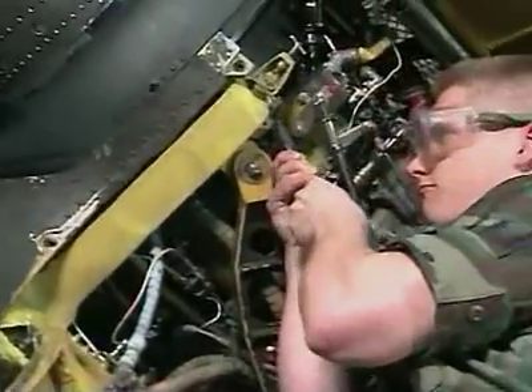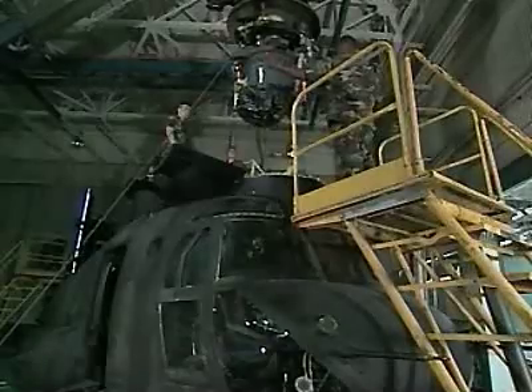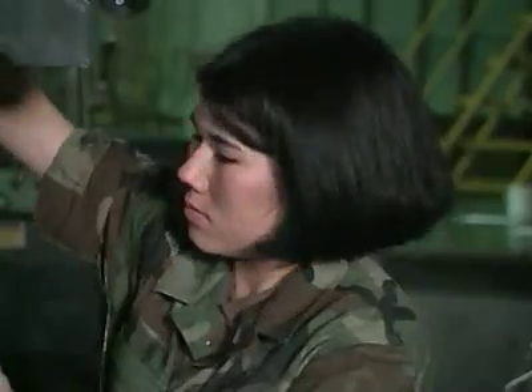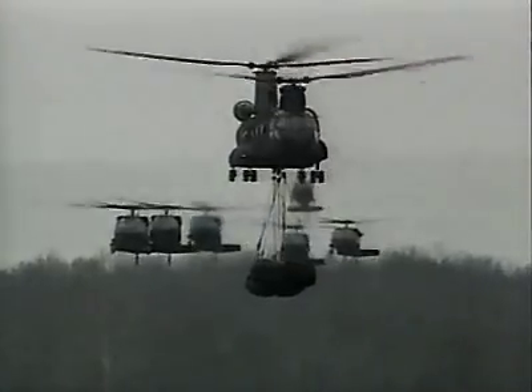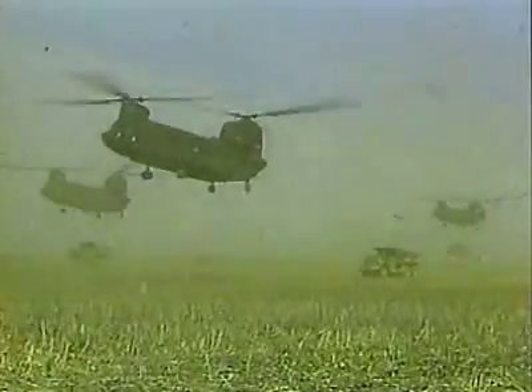Serving in this MOS can help you transition from the military to the civilian employment sector. As part of the team, you help keep the Army's workforce strong in peace and war, in Military Occupational Specialty CH-47 Helicopter Repairer.